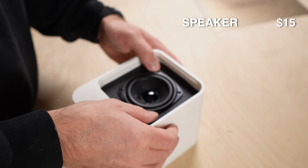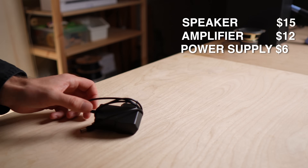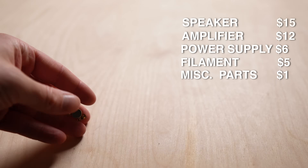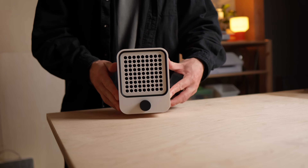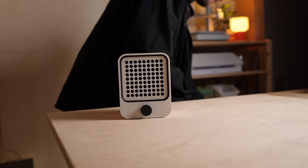I paid $15 for the speaker, $12 for the amplifier, $6 for the power supply, and around $5 for the filament. Plus a few screws and magnets — let's say $1. That's a total of $39 in materials. But how does a DIY speaker under $40 actually sound? And how can you build one yourself? Let's find out.